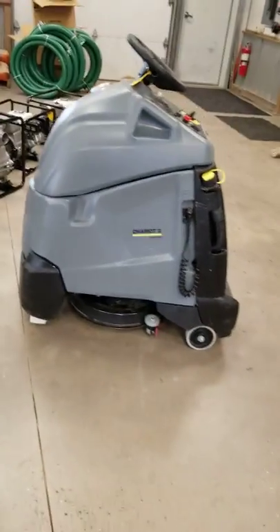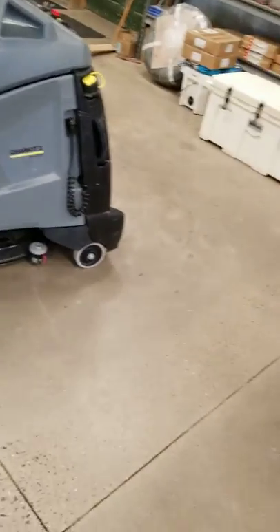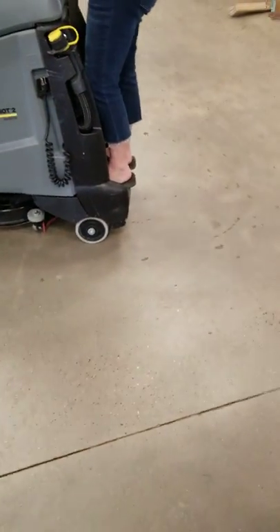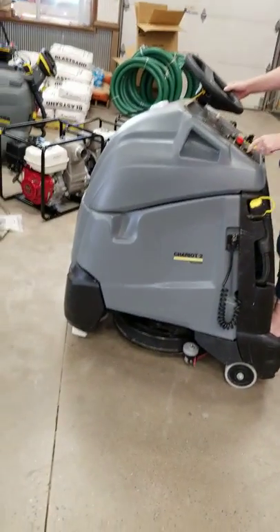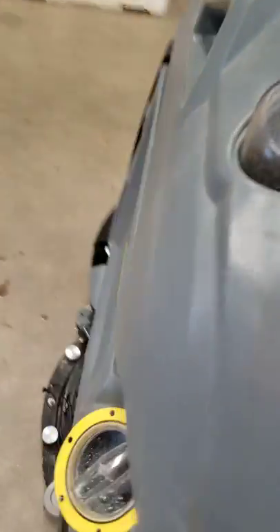We're going to look at the Chariot Ice Scrub 20, and Deborah is going to be so kind as to demonstrate this. It's a ride-on machine with a 20-inch pad, has suction, and has a 13-gallon tank.